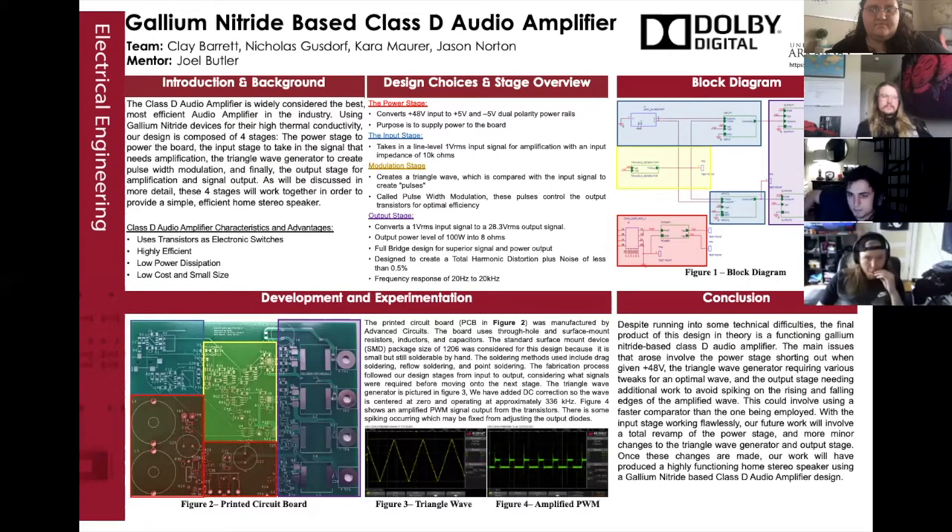And finally, an output stage to amplify and filter the signal. Our design will amplify the 1-volt RMS signal to 28.3 volts RMS with an input impedance of 10 kilo-ohms. It will also have a frequency response of 20 Hz to 20 kilo-ohms and a total harmonic distortion plus noise of less than 0.5%. With maximum efficiency in mind, our amplifier will serve as a home stereo speaker.